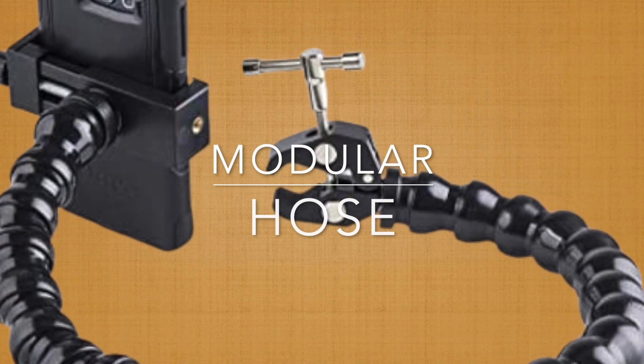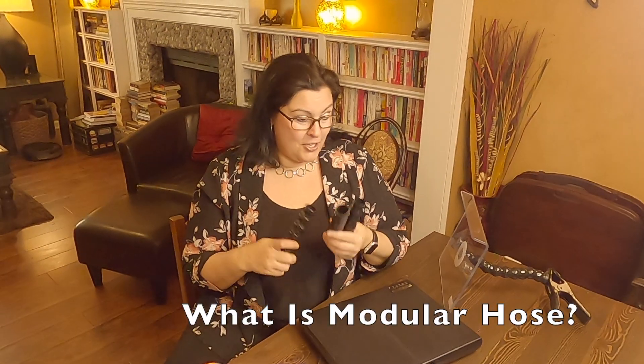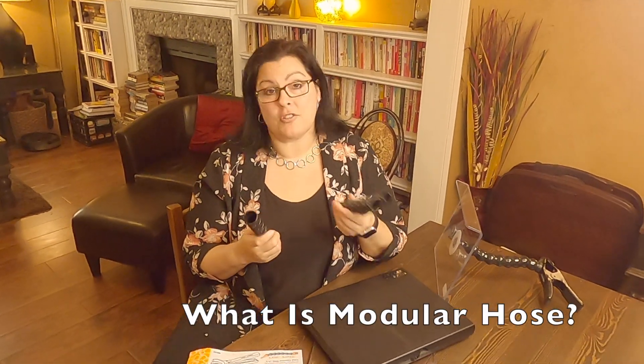Hi everyone! Today we're going to talk about modular hose. So first off, what is modular hose?